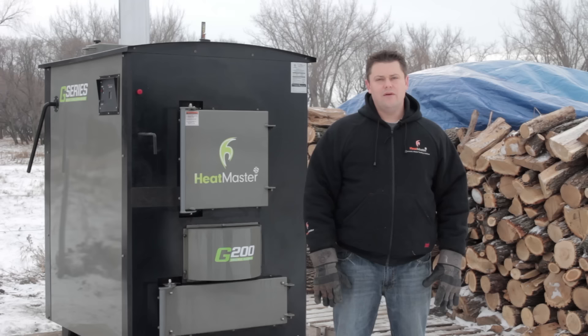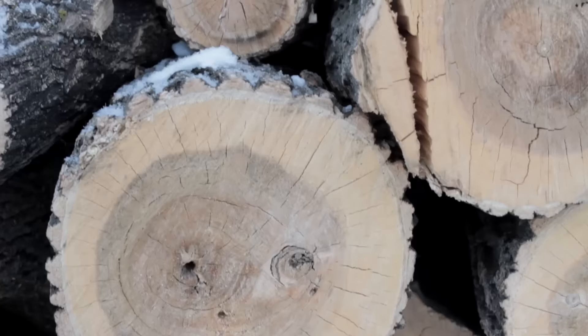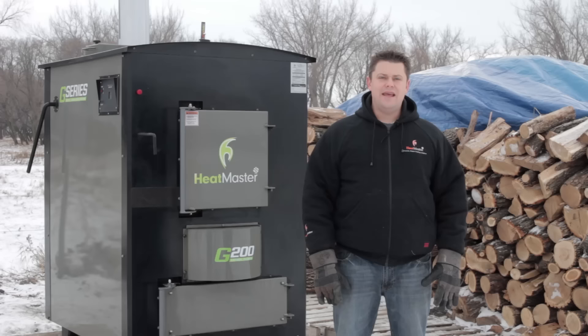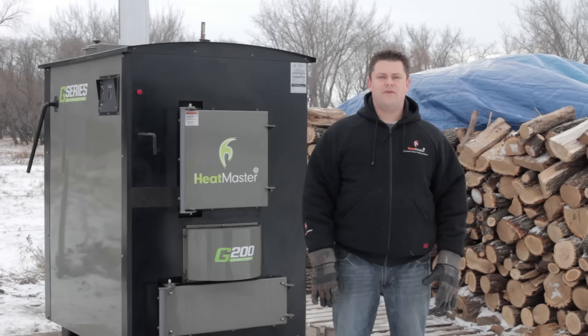All of these features have been integrated into the G-Series furnace with the customer in mind. With the greenest, cleanest, most efficient furnace on the market today, you'll get the benefit of using less of this while getting as much heat as any traditional furnace into this. With fewer emissions, bottom line, more heat for less.